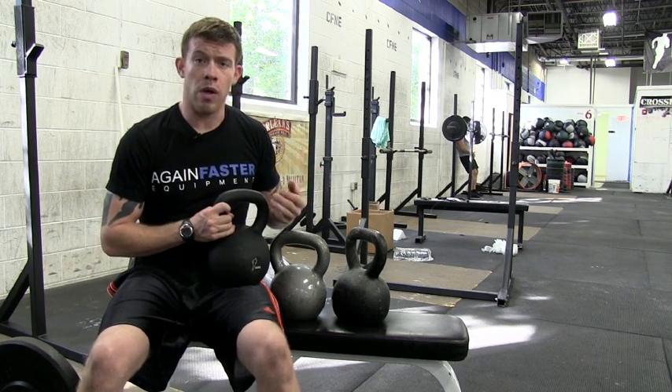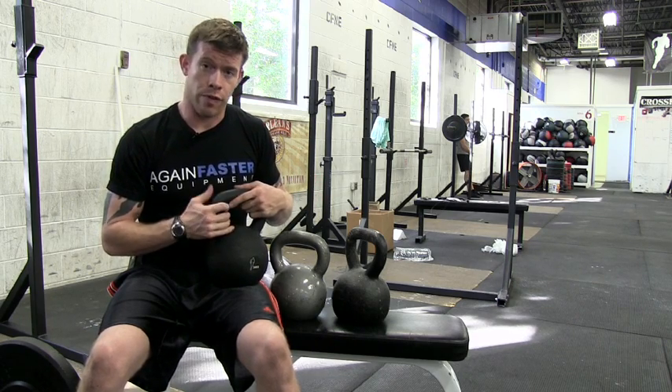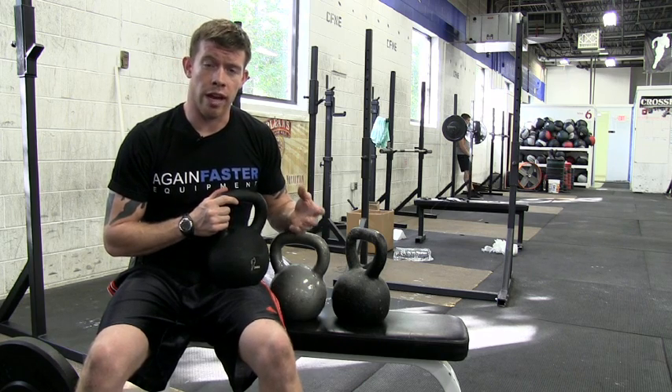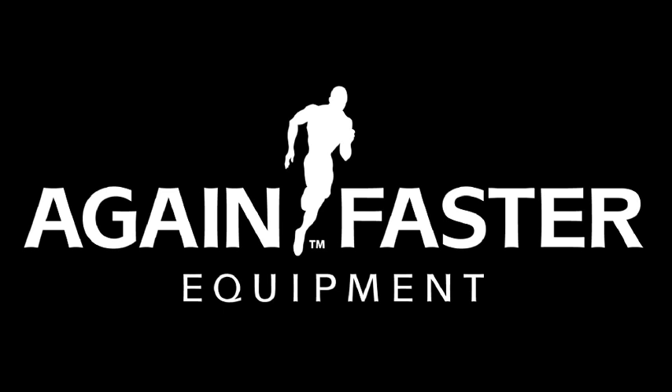The Signature Series Bell is very inexpensive — it's an economical option with a great handle and a good finish for grip. If you have any questions about this kettlebell or anything else we carry at Again Faster, please shoot us an email at service@againfaster.com, or give us a call at 617-460-5999.